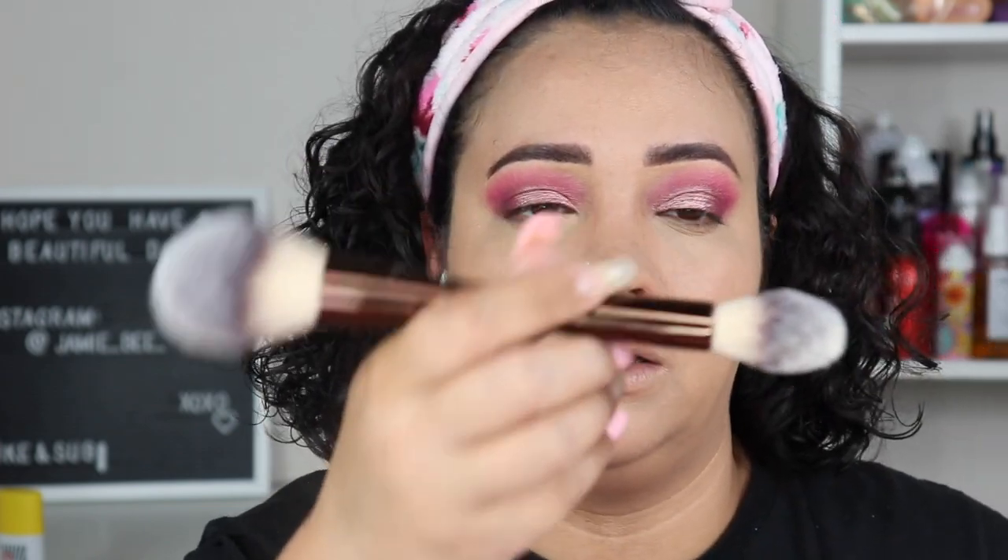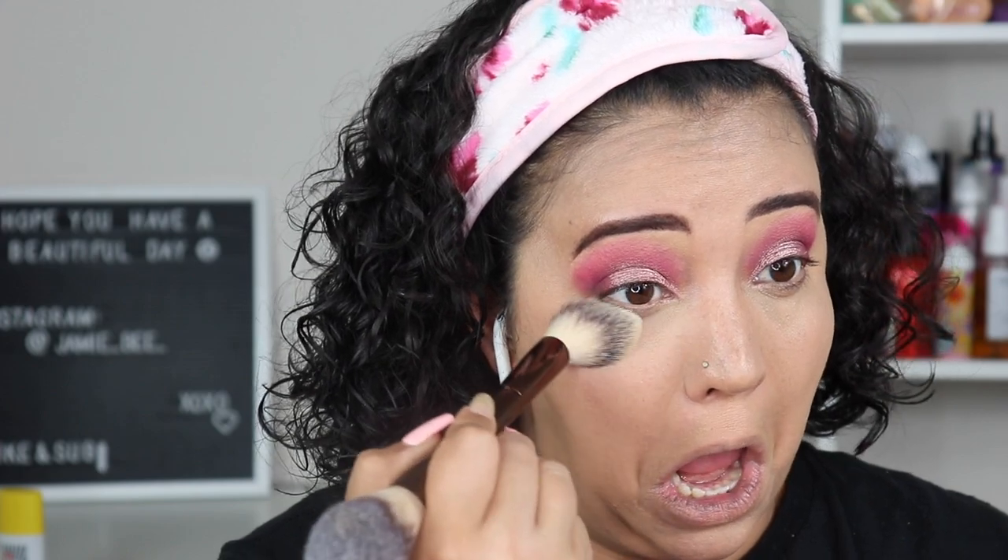The next thing is the Hourglass Veil Translucent Setting Powder. I got a travel size from a Sephora haul and then my husband got me the bigger one for my birthday. He also got me the eyeshadow primer I showed earlier and a brush — so he got me a little set of Hourglass products. I went ahead and set all of my areas.